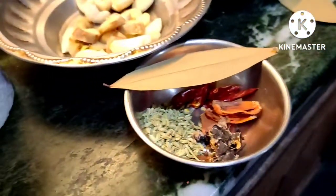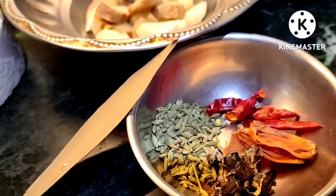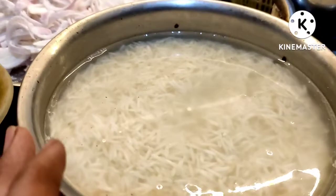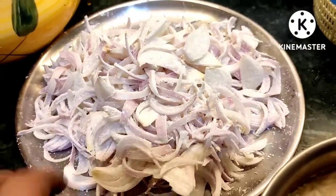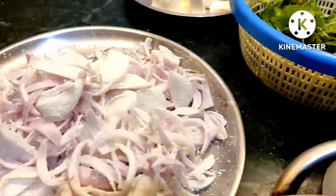Now I have rice. I will put the rice into a slice and put it in the cornflour as I am frying it. Let's go.